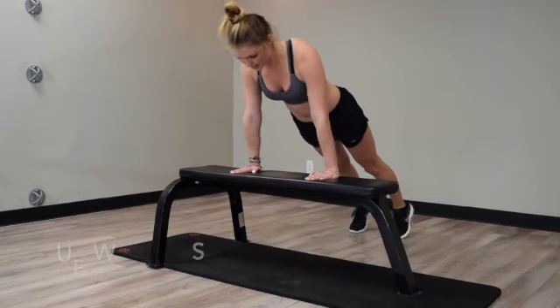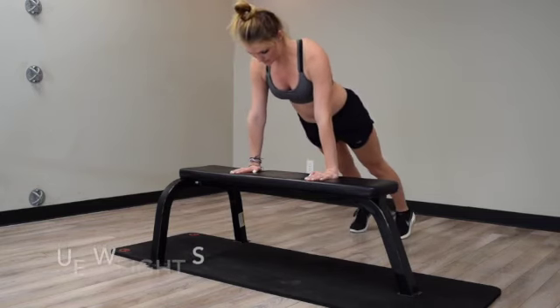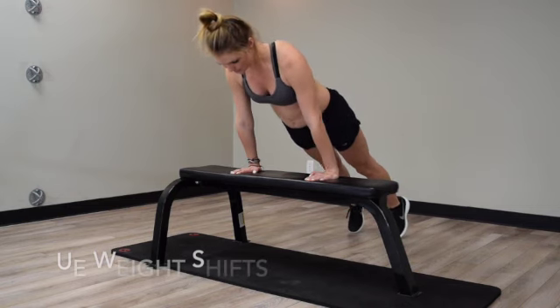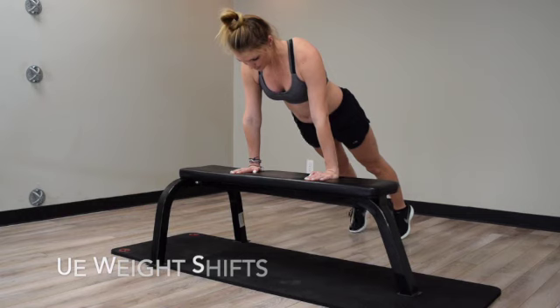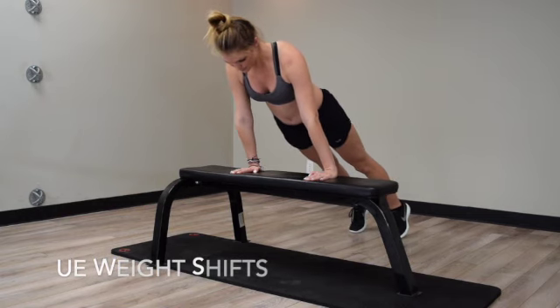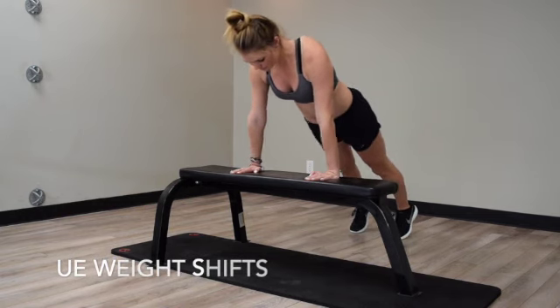Begin in a push-up position on an elevated surface. Stack the shoulders over the wrists. Tighten the abdominal muscles and do not let the hips sag or drop towards the floor.